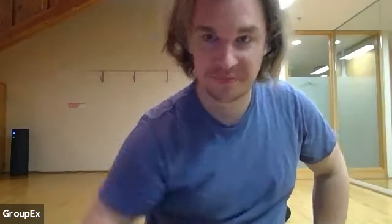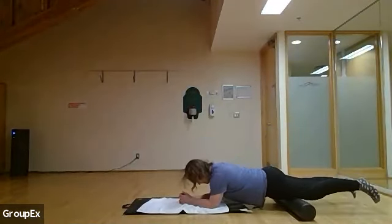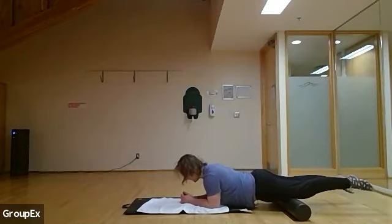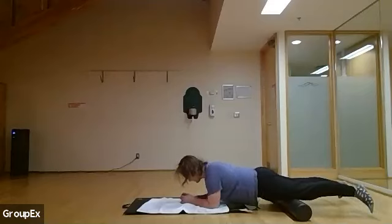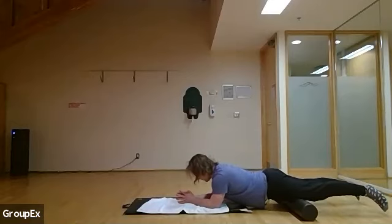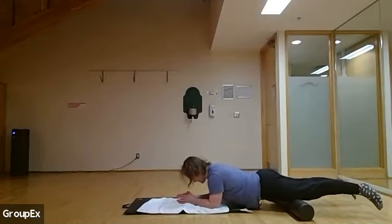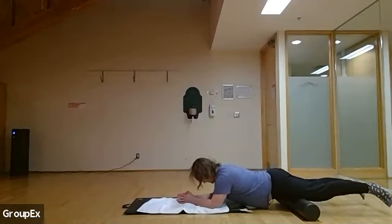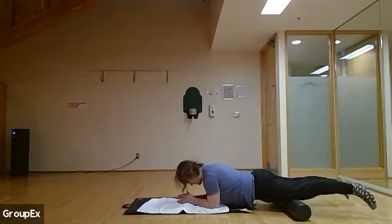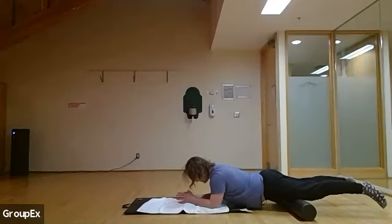Keep going with the foam roller, slowly working back and forth. If you want to change it up, you can turn your feet in to get a little more of the outer quad, or turn your feet out to get a little more of the inner quad. Everyone's different — feel free to work into wherever you need release. If you've been doing a lot of lunges or squats recently, it's always good to really work through the thighs and glutes. If you're doing a lot of lateral lunges, it'd be good to work closer to the glute med and outside quad.